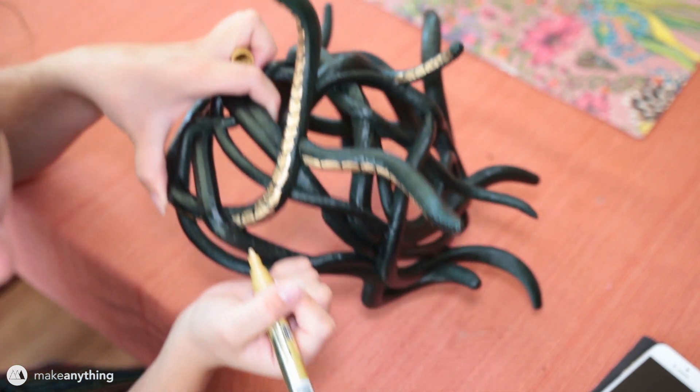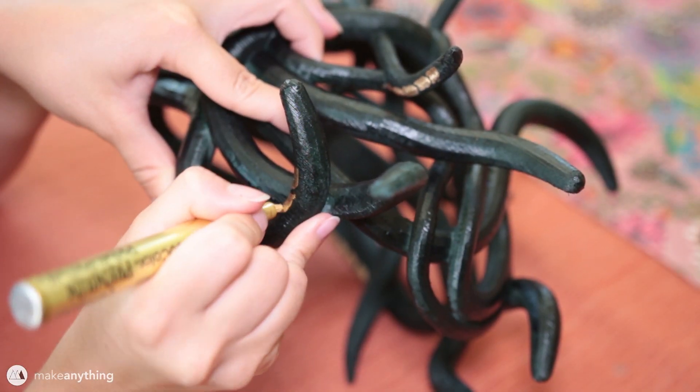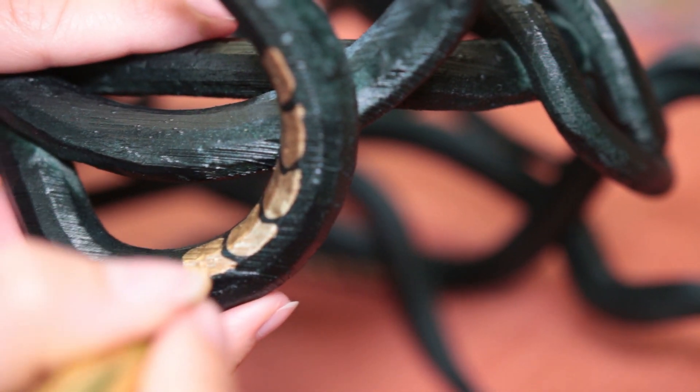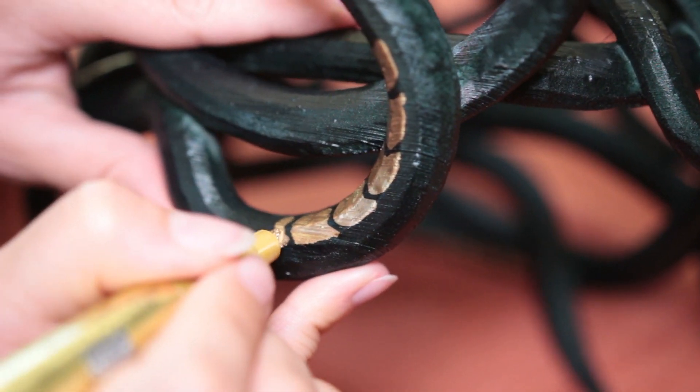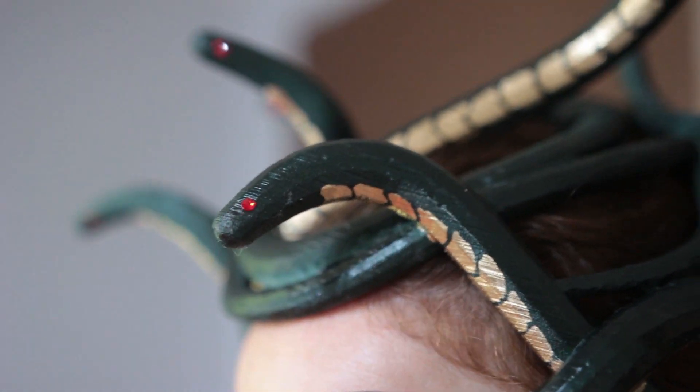Here you can see her adding detail to the bellies of the snakes using a brilliant gold paint pen, after doing some light sanding, applying primer, and using metallic green auto paint to cover the whole headdress. She also glued on shimmering red Swarovski crystals for the eyes, which were a really nice touch.